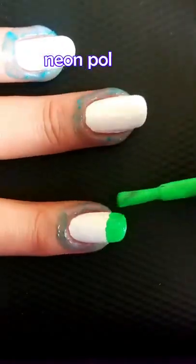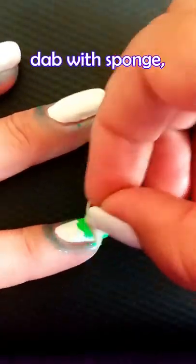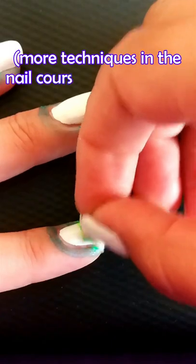Apply a protective coat and paint the tips in different neon colors. Then use a sponge to dab these colors for a gradient effect.